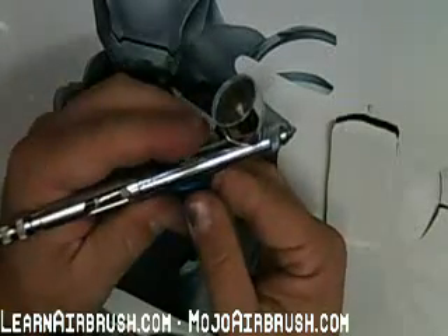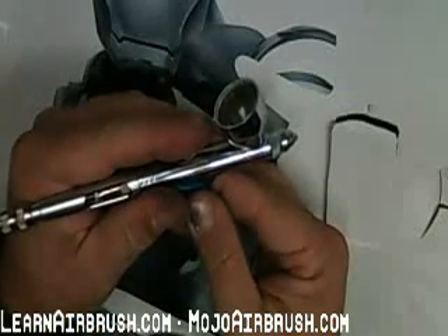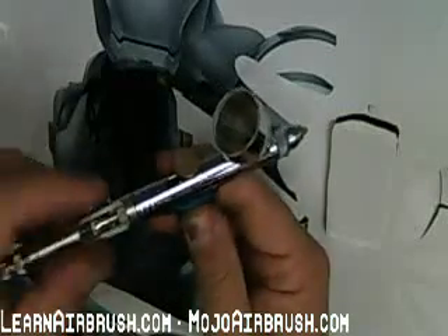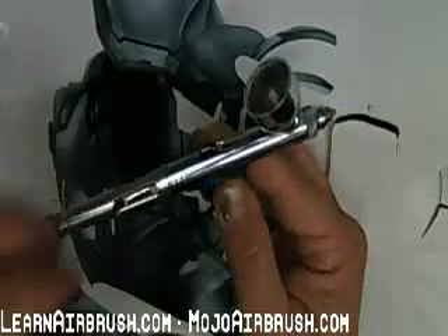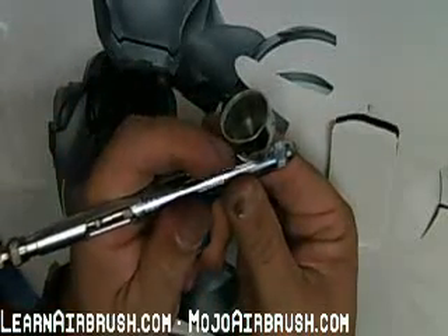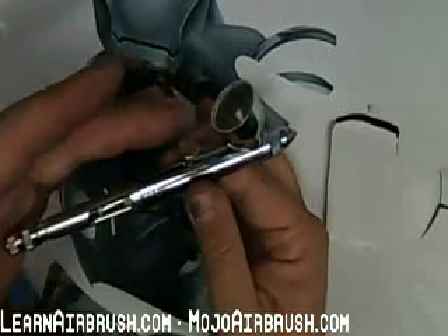That is the whole secret to this airbrush. It has been designed and set up to work within that first five percent of pull. There's a whole lot of mechanics, a lot of engineering inside — the needle guide, contact point for the rocker arm — everything that allows for very subtle manipulation of the airbrush within that five percent.